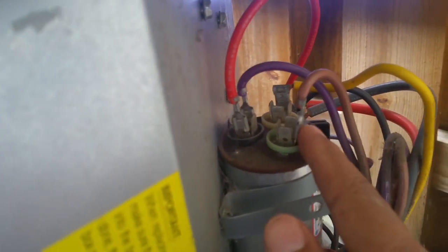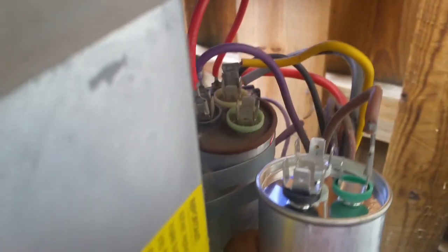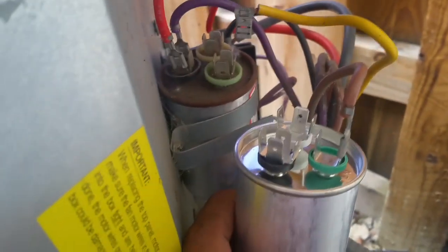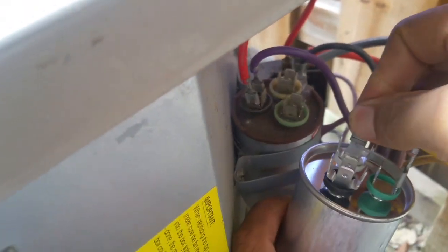What I am going to do is start by disconnecting the green one, right here. Let's connect this one here. Then I can probably do the yellow one and connect it on the white one here. And then I have the black one, which is going to be for the red and the purple cable.